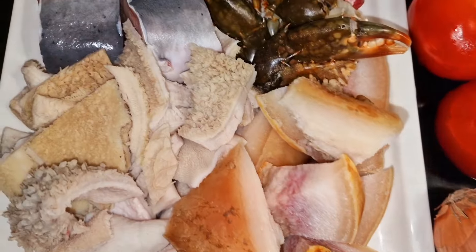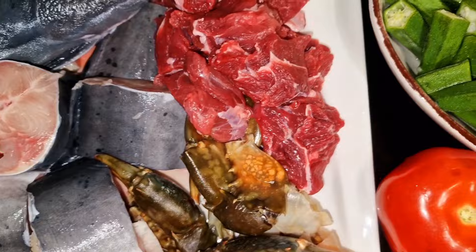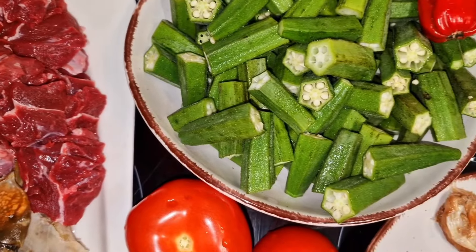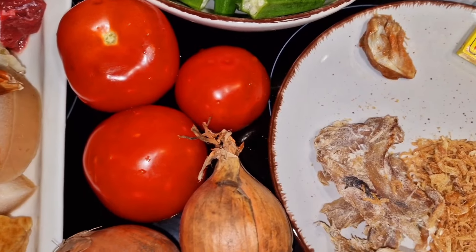Pendant que je me prépare à passer à la recette, si vous n'êtes pas encore abonné, c'est le moment de le faire et de cliquer sur la cloche de notification pour ne rien rater de mes nouveaux délices. Si vous avez aimé la vidéo, n'hésitez pas à lâcher un gros pouce bleu — c'est ce qui vous permet aussi de soutenir la chaîne. Et let's go !